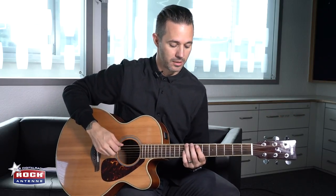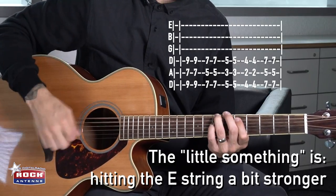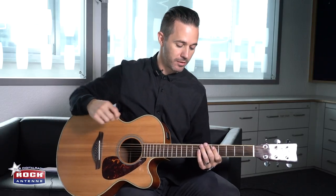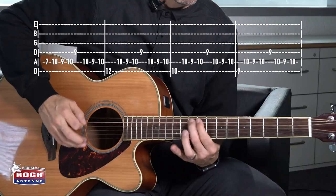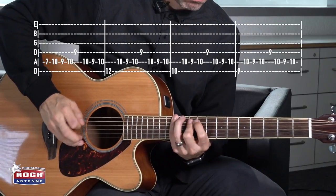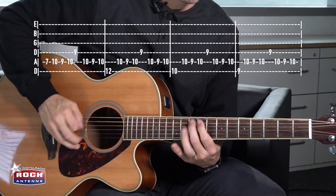We add this up top and it goes, so it sounds more... Okay, those are the chords. And then the noodle, as we call it, goes like this. Do that over and over again. And that's what you hear in the song.